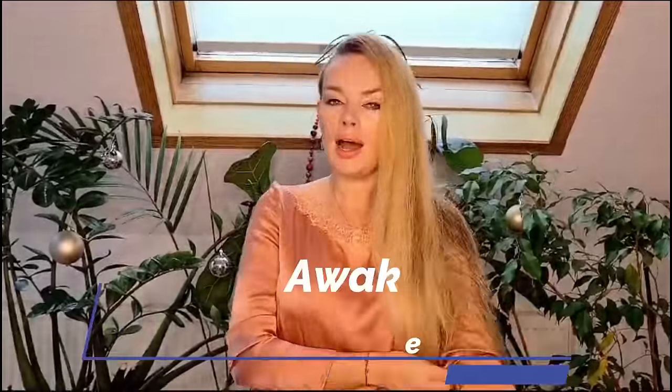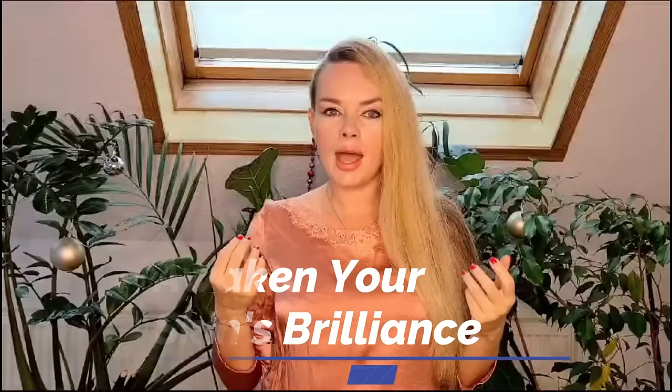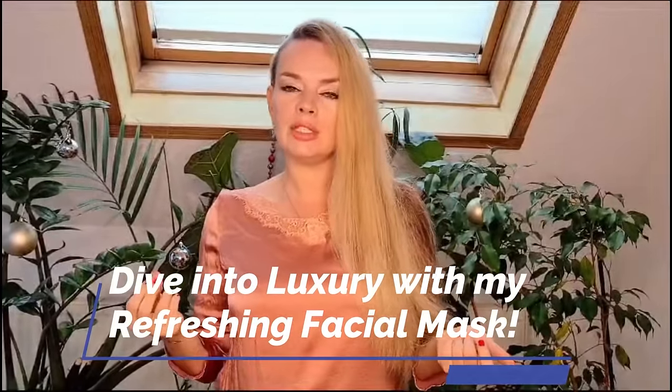Hello everyone and welcome back to my channel Styling Kitchen. I'm Helena and today we will make a mask for dry skin when you need to go out and look very good in a short time. I use it — it's one of my favorite masks. I use it on a regular basis. It's easy to make and it has a super nice result.